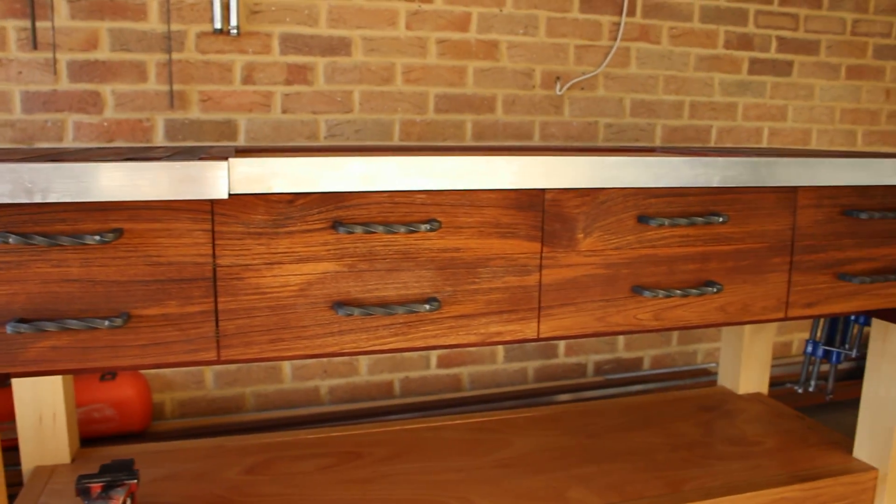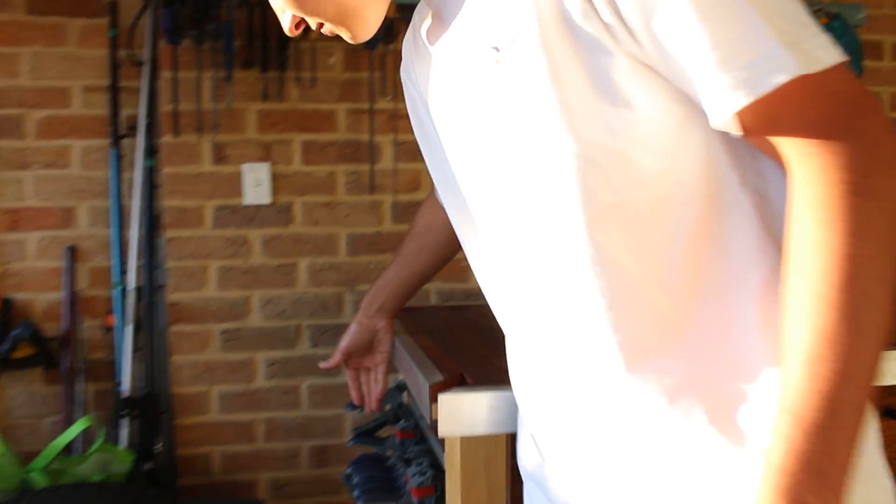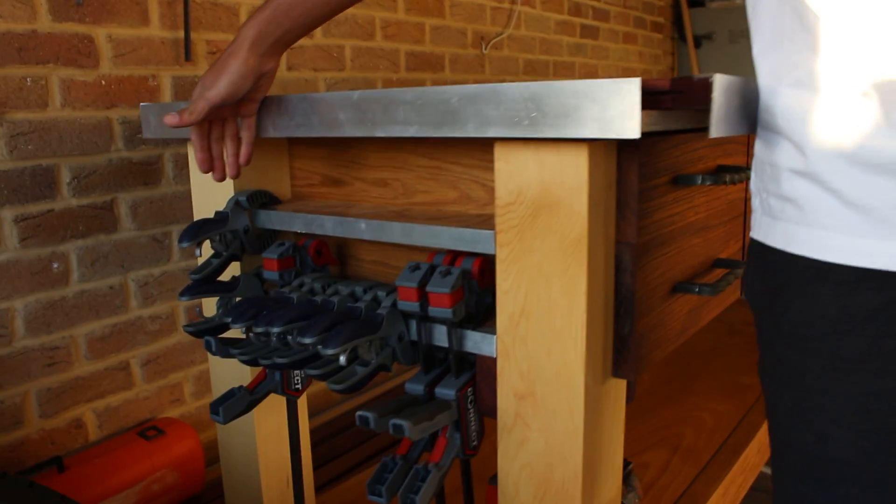Now I'm going to show you some of the features of my bench. On both ends we have clamp storage for your array of clamps.